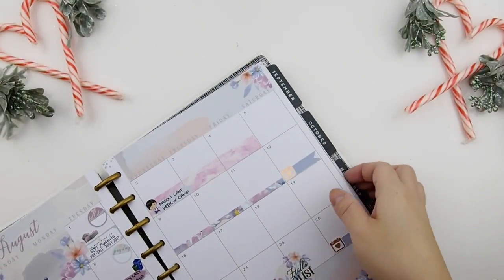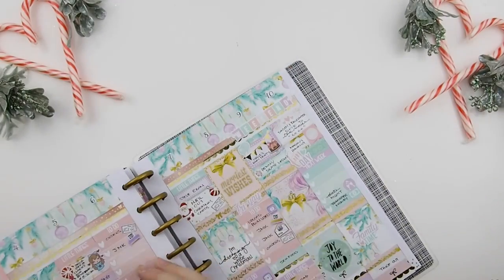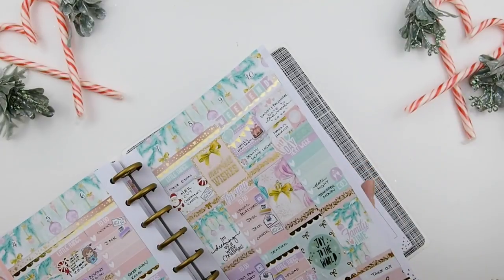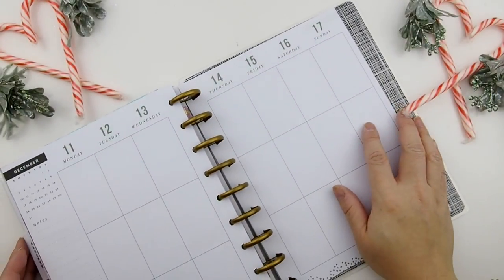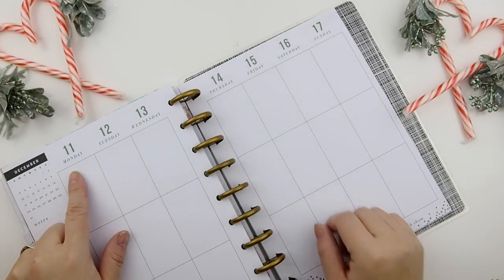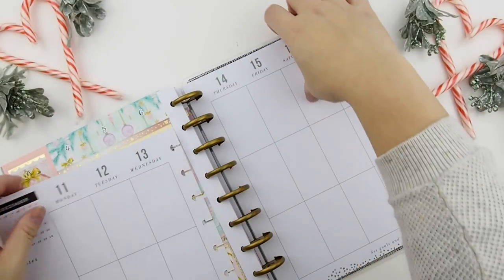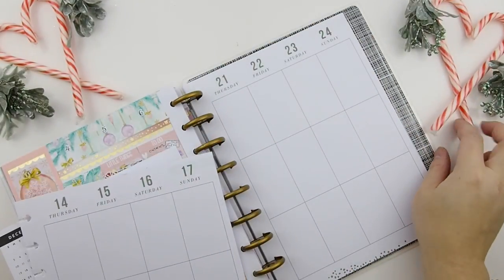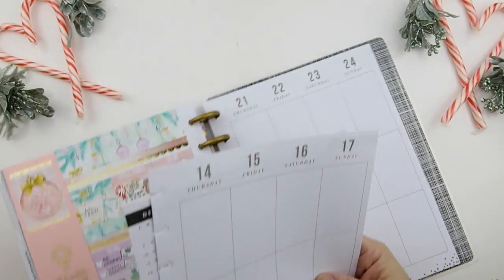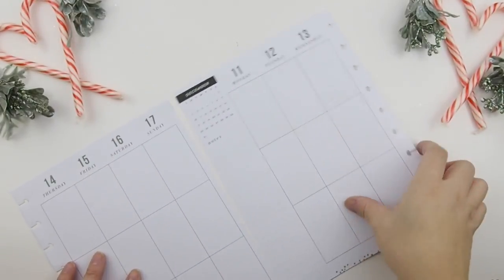There are only two more weeks left in this planner! Usually I'm pretty good at picking out what to use for next year, but honestly not until three weeks ago — Black Friday — did I have any clue what kind of planner I want to use. But if you follow me on Instagram, I showed you my new planners that I finally decided to try out and set a new system for next year.